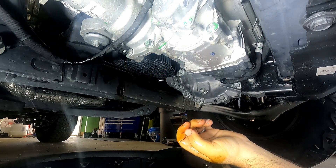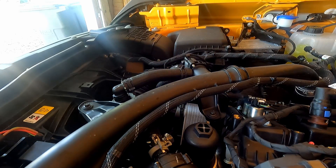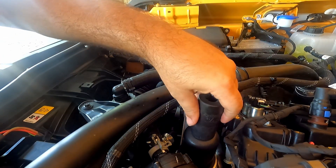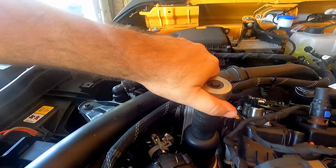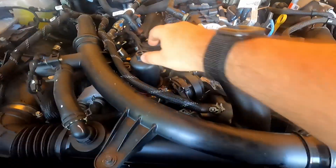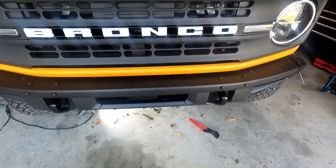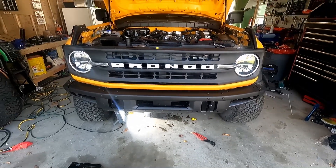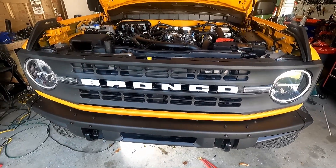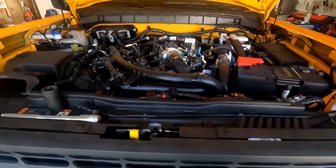I'll just let that drain out for a while. While that's draining, a 1/16th inch fits on there. Got this backed off and just letting that drain down. We still have a pretty steady small stream down there, so we'll just let everything sit for a bit and drain out. It's quarter after 11 now - I'll let you guys know once it stops draining completely.